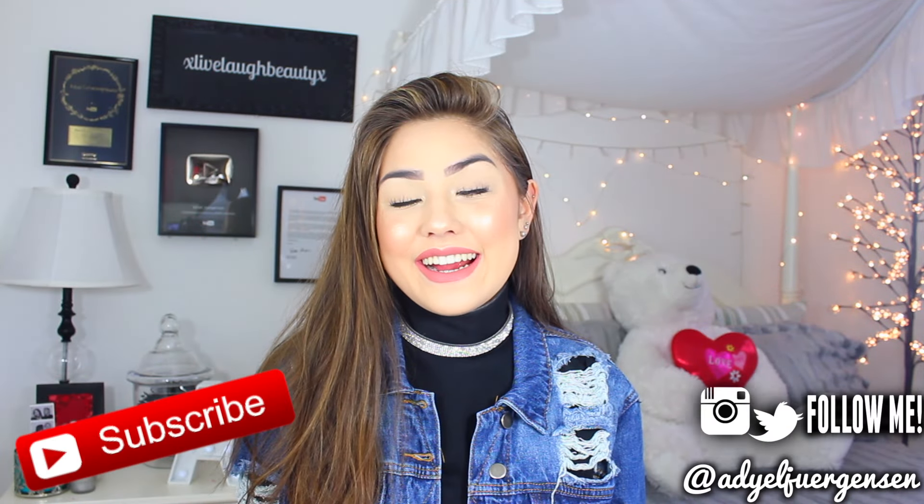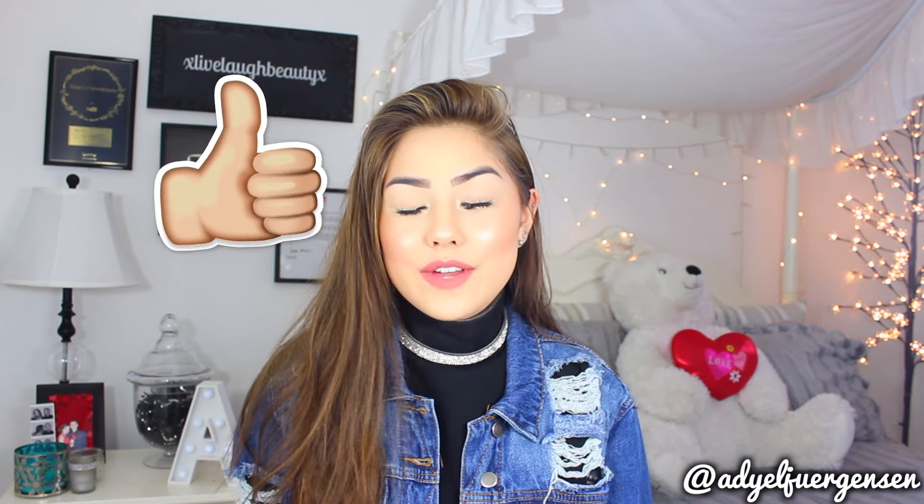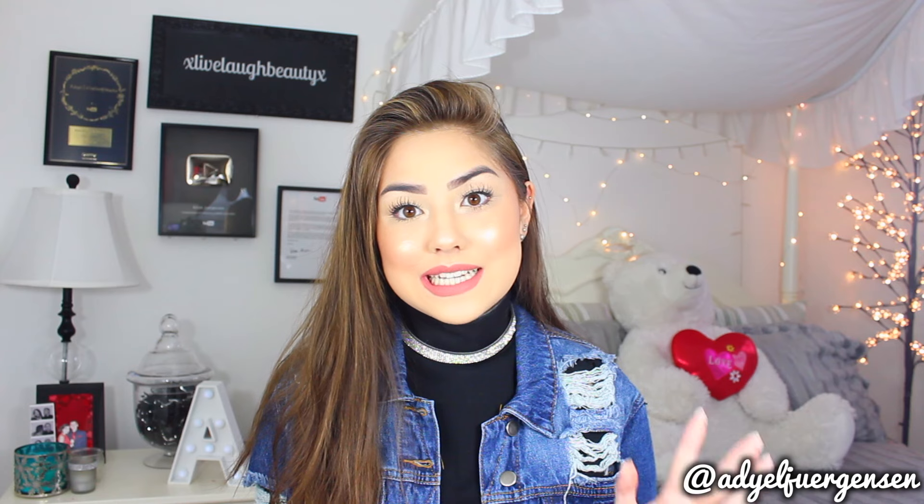Hi everyone, it's Arielle here and today I'm doing another lip swatch video for you guys. The last one I did was for the MAC Retro Matte Liquid Lipsticks, and you guys seemed to really love that video. So I recently received the MAC Metallic Lipsticks in the mail and I just knew I had to do another lip swatch video for these babies.